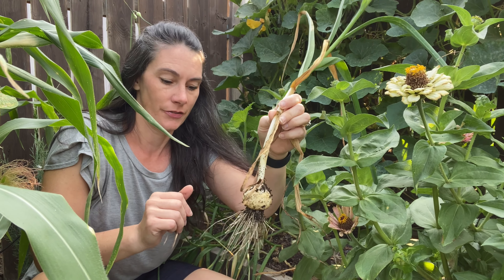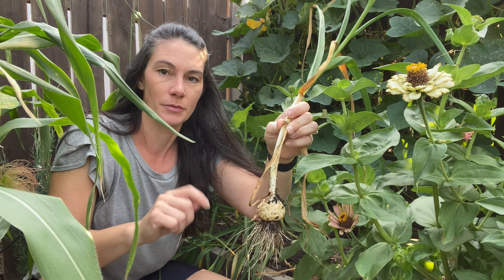It threw up scapes. I cut most of them off — I should have done it sooner. It's just not my year for garlic.